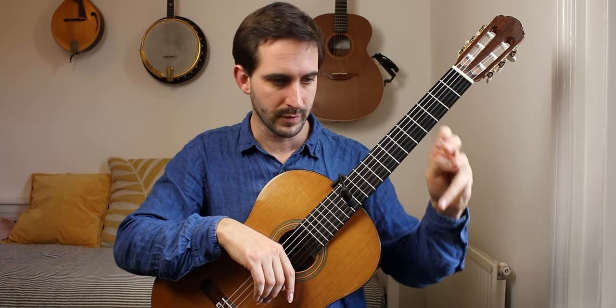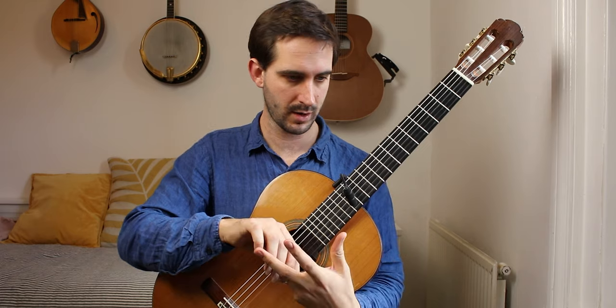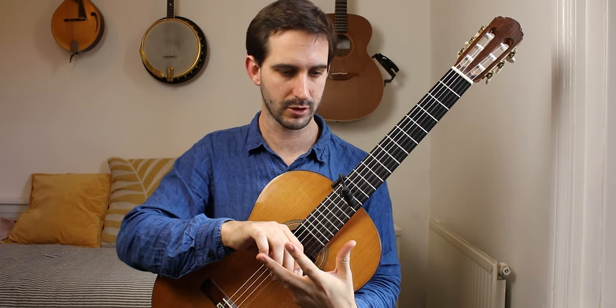These crescendo diminuendos in bars 3 and 7 and so on are very subtle. Don't try to force them out — the very nature of them means they have to be subtle.